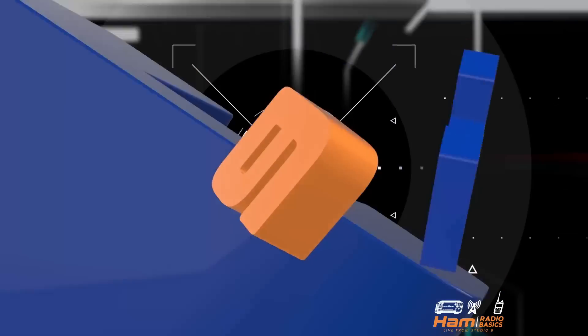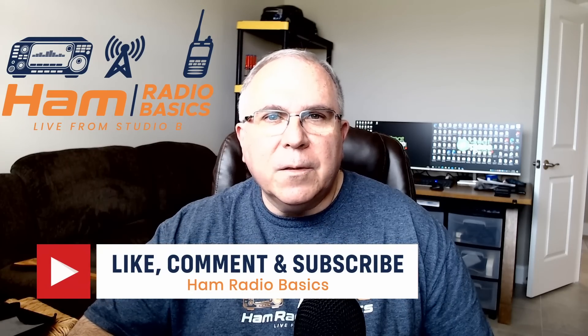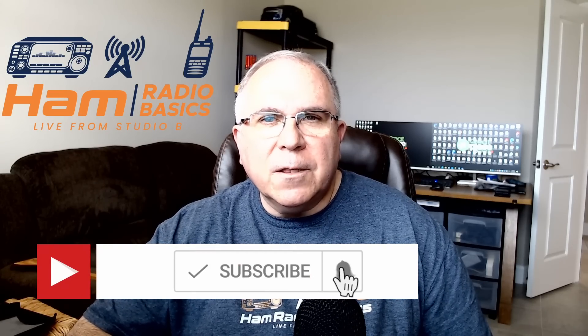MFJ Antenna Analyzer — unboxing, setup, and demo. Bill from Ham Radio Basics here. If you like the content of this video or anything on my channel, make sure you hit the subscribe button and ring the notification bell so you don't miss any future content. With that, let's begin. Everyone looks to get the best SWR they can before they go out and start making contacts. One of the tools you can use to do that is an antenna analyzer — the one I use is the MFJ Antenna Analyzer. Let's take a look at the unboxing, the setup, and a field test.